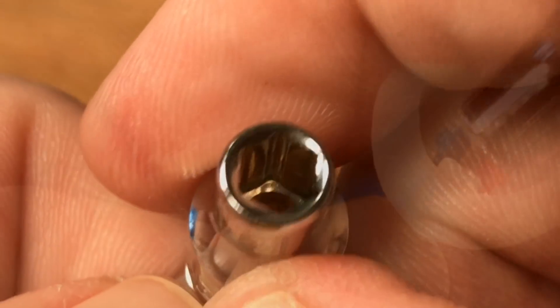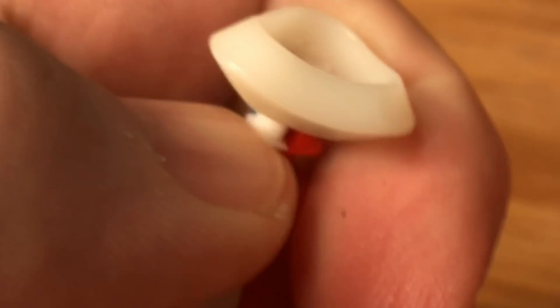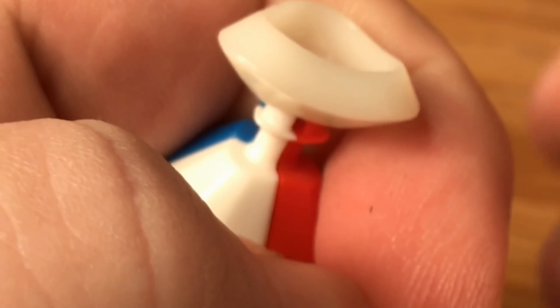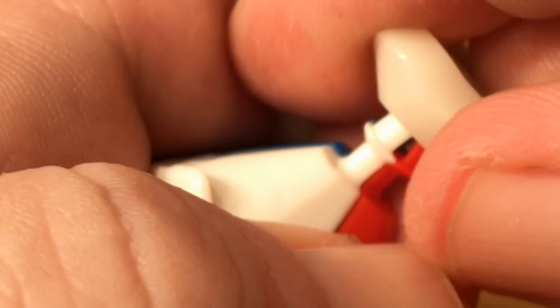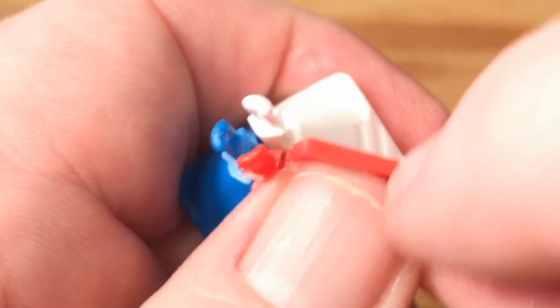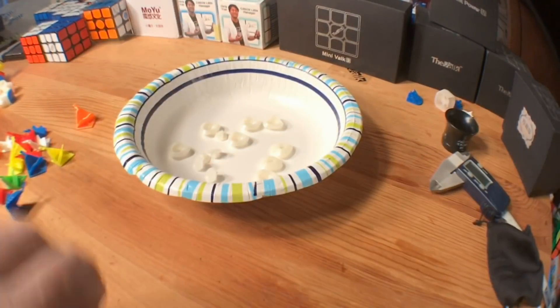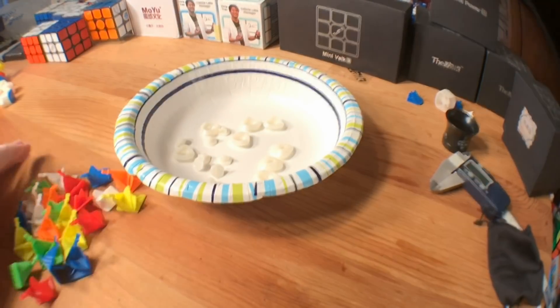You can also use a five millimeter socket — it will do the same thing. Press down on the tabs, push on the base, and it removes very easily. You can use a plastic razor blade or your fingernails to disassemble the rest of the cubie piece. The tabs are delicate, so be careful. I'll place the retaining disc and the bases in a little bowl and set them to the side — that way they're safe.